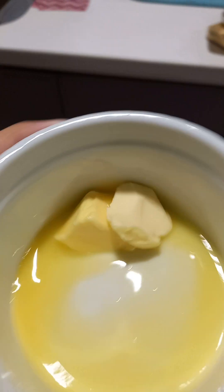First, add a tablespoon of butter and melt it for 20 seconds. After it's done, take it out - the butter should be melted. I'm waiting for this to be melted; you need to use a fork.